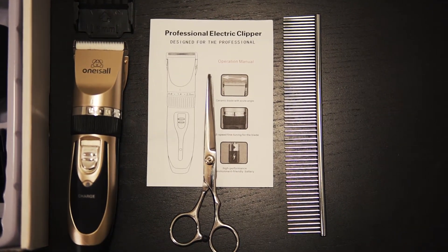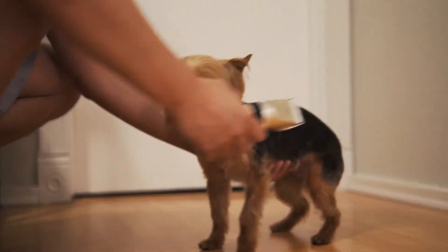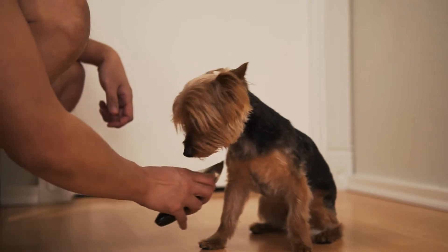In order to cut Yoshi's hair, first we need to keep him calm and also gain his trust. Let him see the trimmer, smell the trimmer, and touch him with the trimmer to let him get used to it.